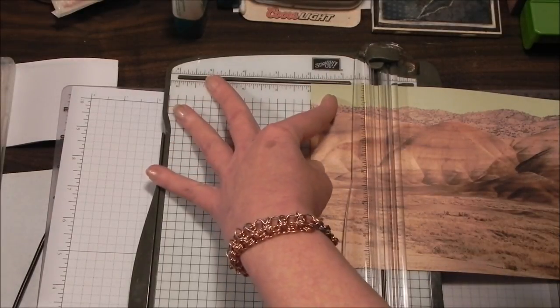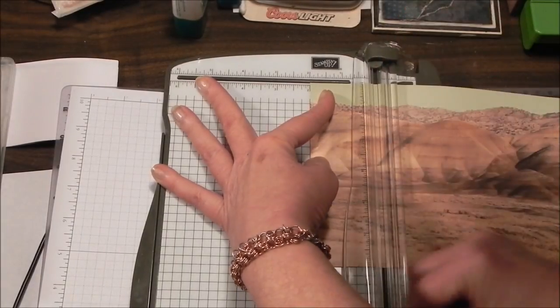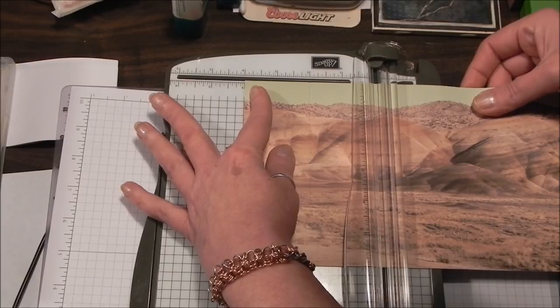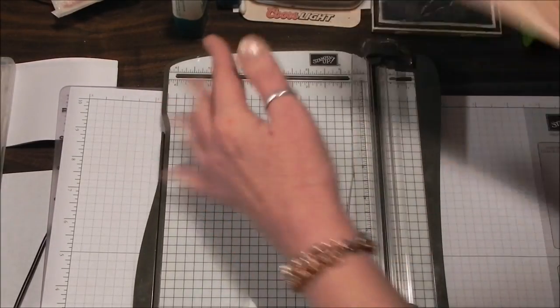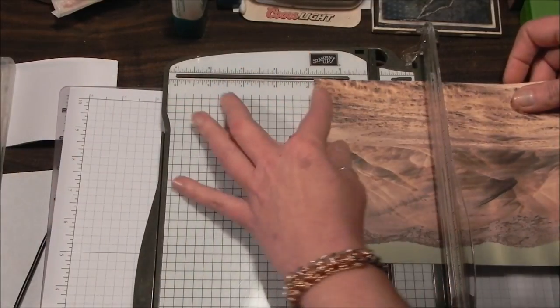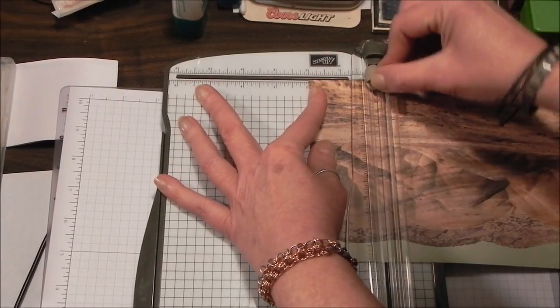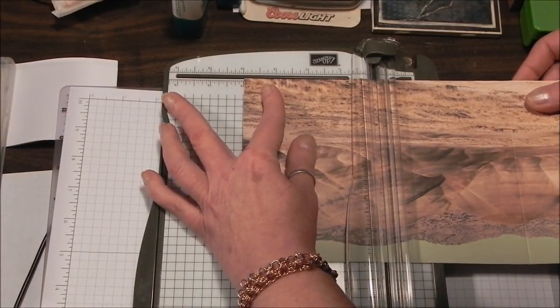If you want to do it the other way, you score it two, four, eight, and ten. So I'm just going to give it a score at two and at four. Notice I'm using a really pretty patterned card stock — it's probably lightweight, about 90-pound card stock, so it's not going to be as sturdy as some of your cards, but I think the scenery is going to kind of make up for that.